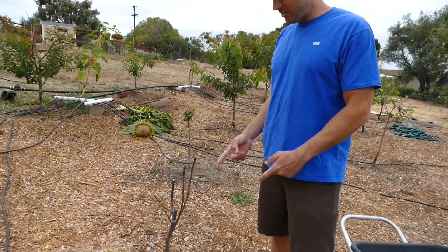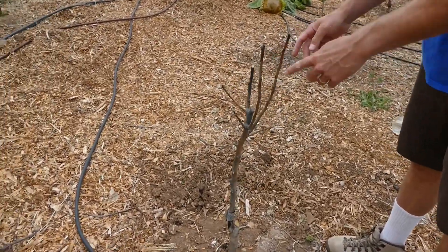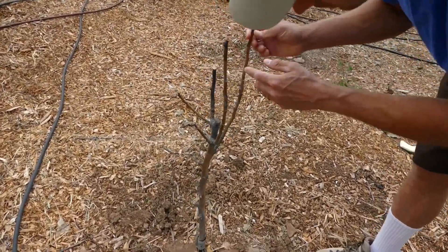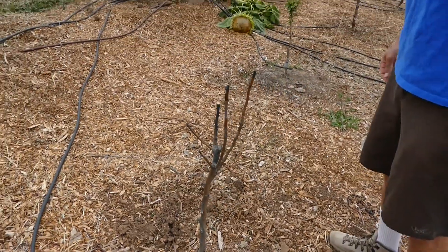Now we're into the next row. We've got a 20th Century Asian pear, which I'm pretty sure is dead because it's showing no signs of life at all. It's got discoloration and black spots, so this is probably done. So we lost one — not sure why.